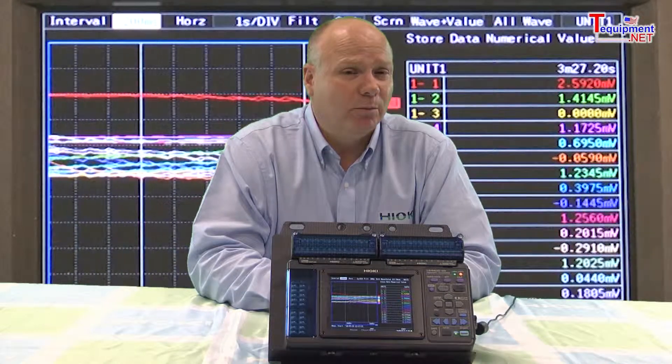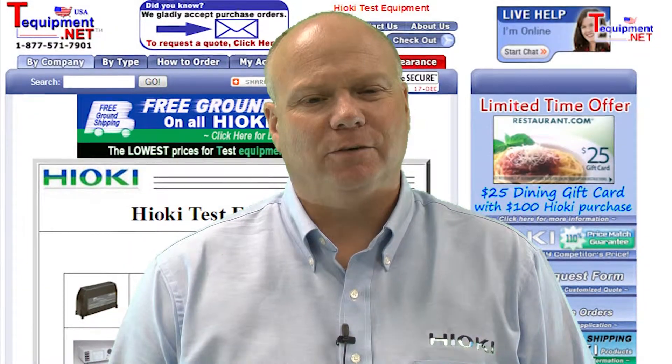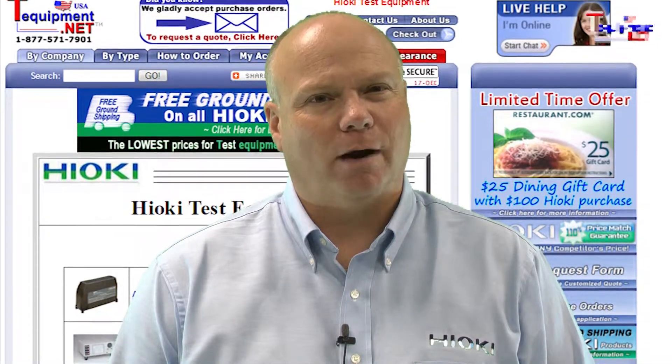The LR8400 can be configured with two types of 15 channel input modules: voltage temperature and universal. The universal can provide voltage, temperature with thermocouples, platinum resistance temperature sensors, or humidity. For more information, please contact your TEquipment product specialist.